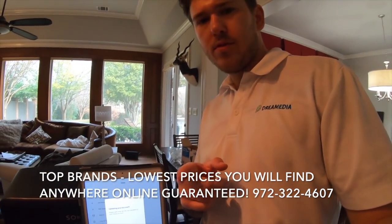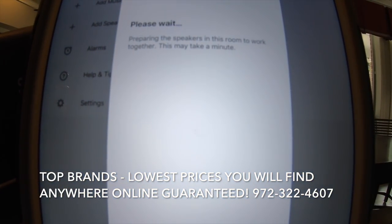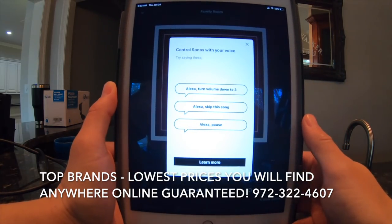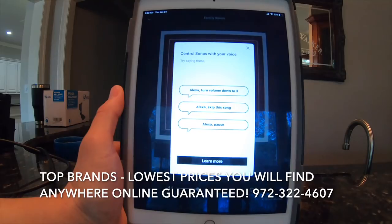There's one other thing you can do which is calibrate it, but we need to get these things up on the wall before we do that. You can tell Alexa what to do — Alexa, turn volume down to three.